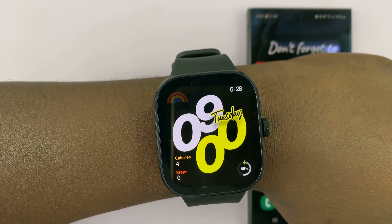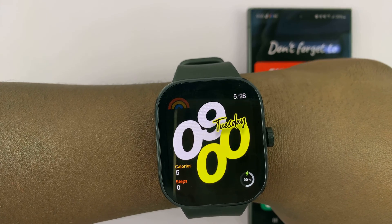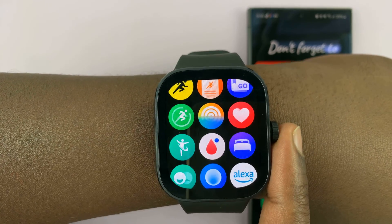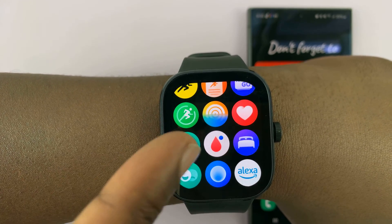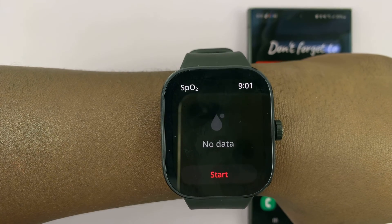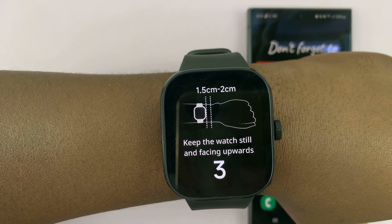I'll be showing you how to measure your blood oxygen on the Redmi Watch 4. Simply press the crown once to open up the main menu, and you're looking for this icon here — the one that looks like a red drop with a blue dot. Just tap on that icon, and then tap on start if it's the first time.